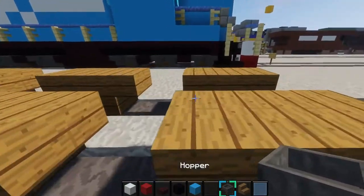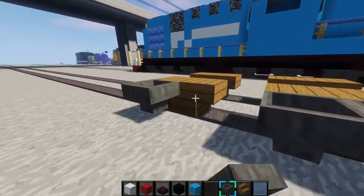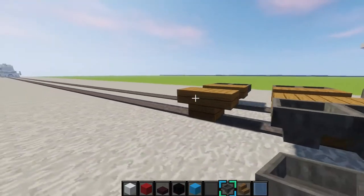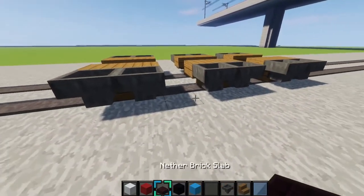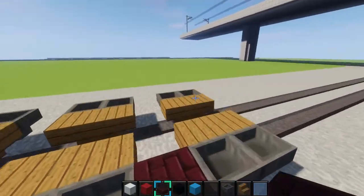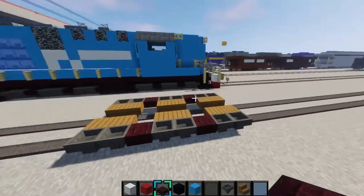And there you go. Then grab some hoppers and place them on them like this. Just like that. Then you'll grab some nether brick slabs and place them in between them like this.